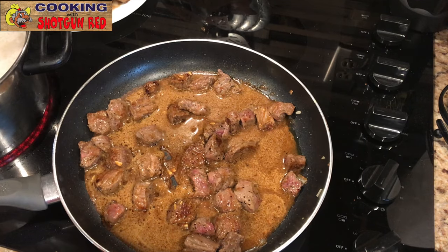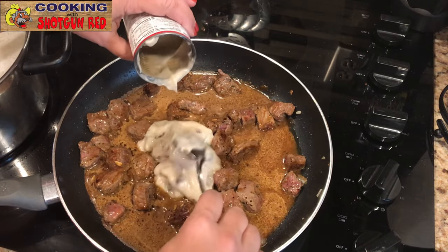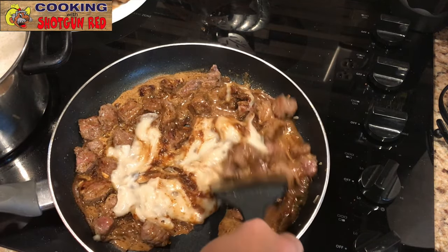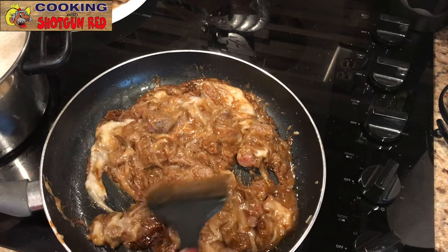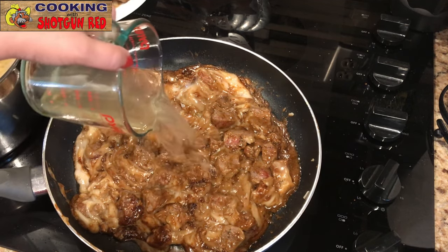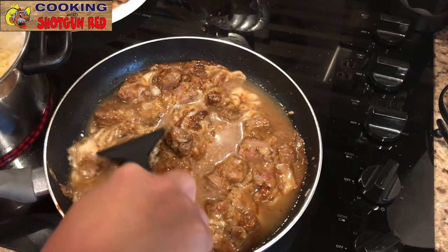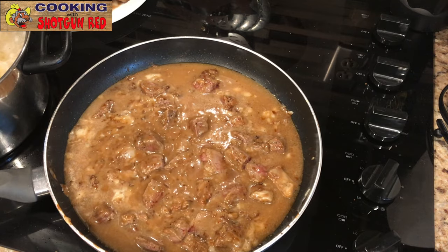Now we're going to add a can of cream of mushroom soup and get it all mixed in. This is going to get thick, so we'll probably need to add a little bit more water — about a half cup. You can see as we mix this together, that gravy is going to help thicken it up too, so you definitely want to keep an eye on it and add water as needed. We're going to let this simmer for about 30 minutes on low, covered, but check it and stir it to get it to the consistency you want.